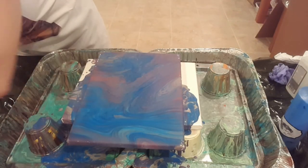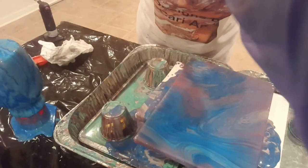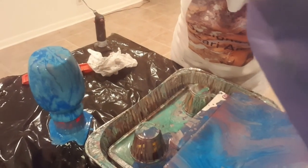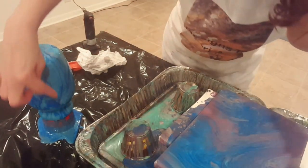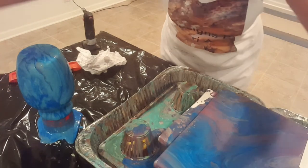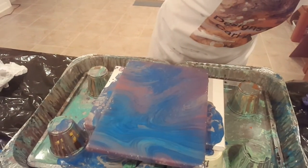Let me take you over to look at the vase one more time before I sign off. I'm going to move some things out of the way so you guys can see it. And there's our vase — take a look at that. Nice coverage, pretty stripes. I think we're going to like that. Alright you guys, I'm going to sign off.